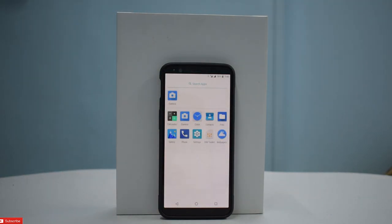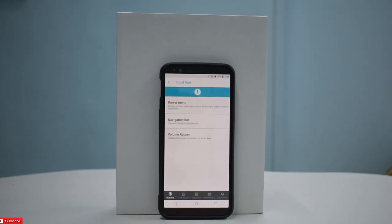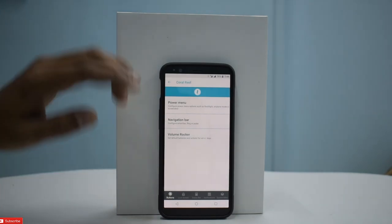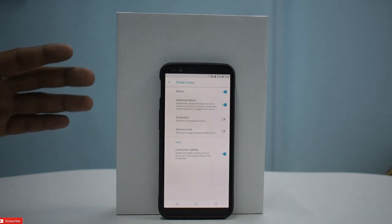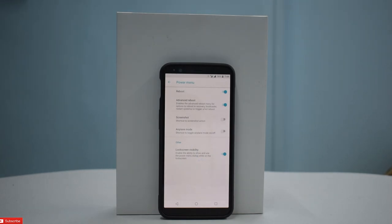The camera works — I've tried the front and rear camera and we will cover camera quality in the full review. Let's go to settings. We have something called 'Coral Reef' — Aquari OS looks like this ROM was built for Aquaman! Anyway, this is very similar to Dirty Unicorns, probably based on it. You can customize the power menu: advanced reboot, screenshot, airplane mode, and lock screen visibility. The customization menu looks the same with a few subtle changes.